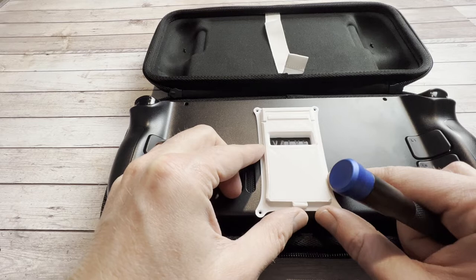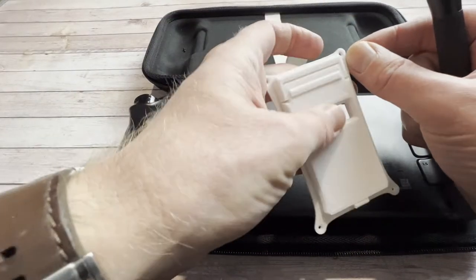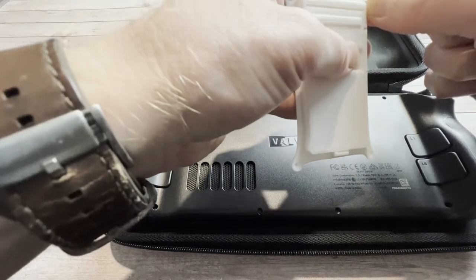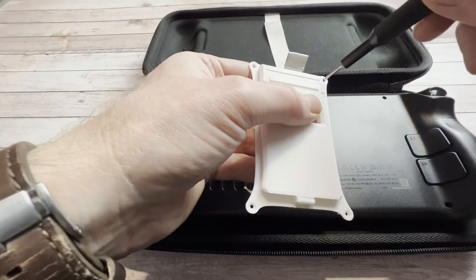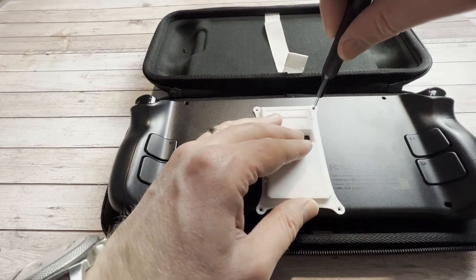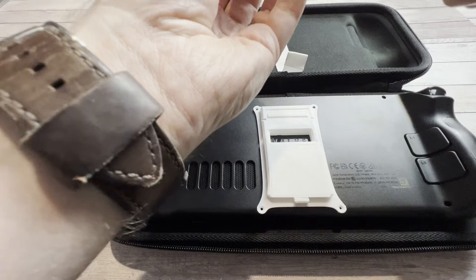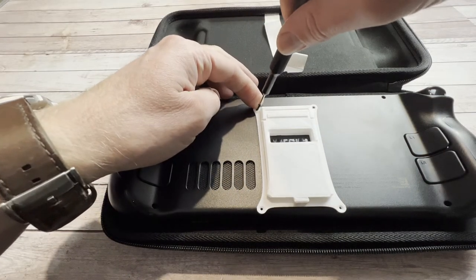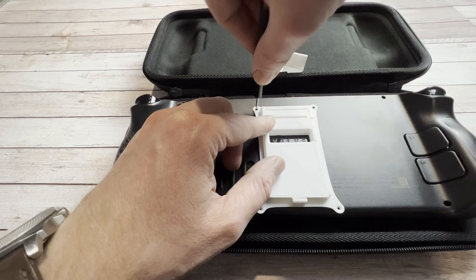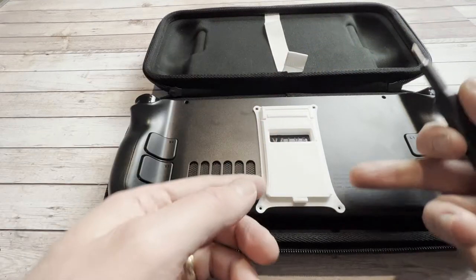With the screws removed, we can line up the Steam Deck kickstand and insert the screws back in to hold it in place. There's enough gap between the screw and the Steam Deck to let this fit fairly comfortably without too much of the screw hanging out. The designers got a nice little lip inside so the screws go flush with the surface of the stand. Just line this up and get the top two screws in first — the bottom two will require a little bit of extra effort. Let's get these top two nice and secure.